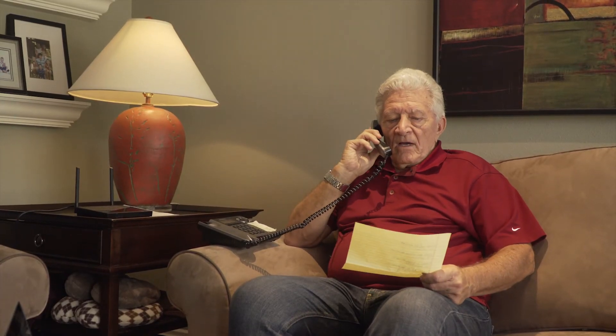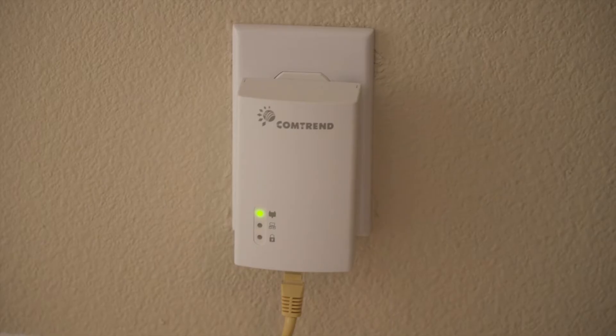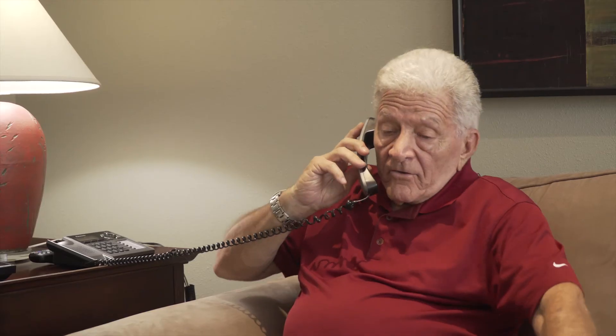It works. And the wireless system is detected. Are you serious? I guess I don't need this. Wi-Fi Xtend will do everything for you except plug itself in. Great, thanks.